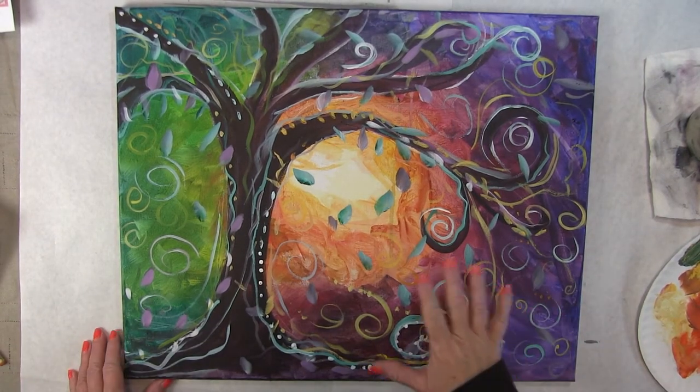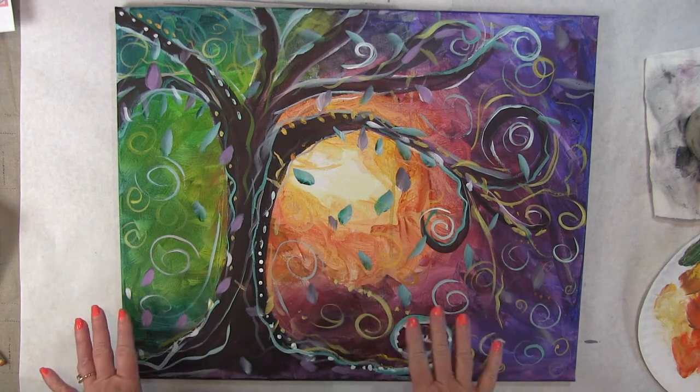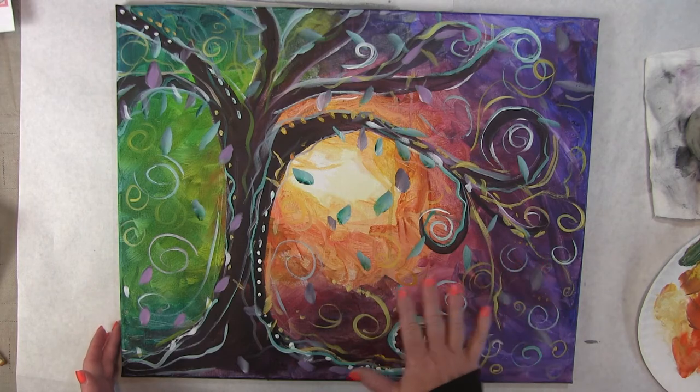Hi guys. Today I'm going to teach you how to paint this whimsical tree. This is a whimsical tree that I did in the springtime.